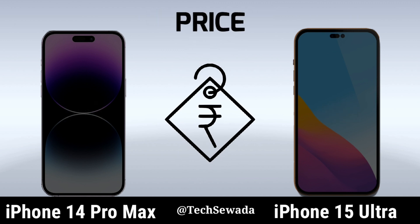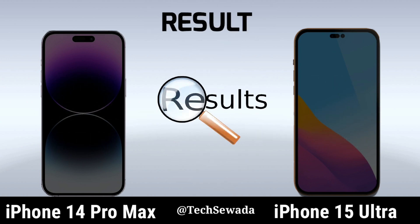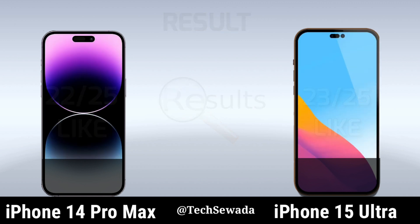Price. Result. Thank you for watching this video.